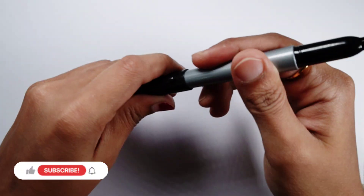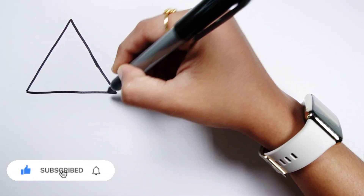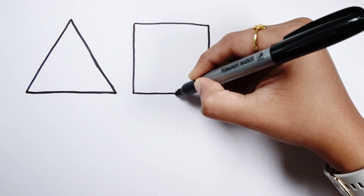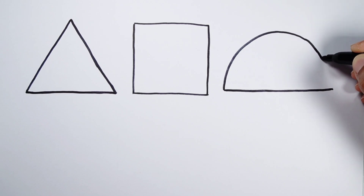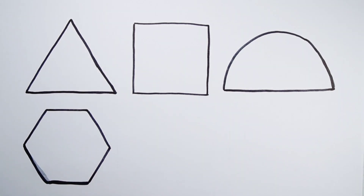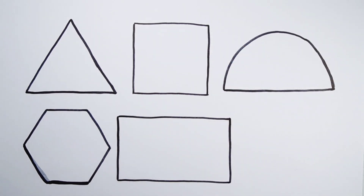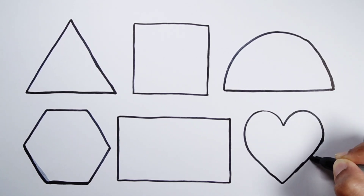Hello guys, today let's learn to draw some 2D shapes. Triangle. Square. Semi-Circle. Hexagon. Rectangle. Heart.